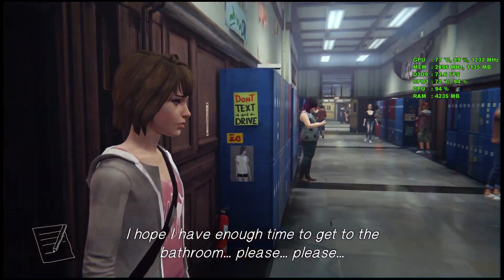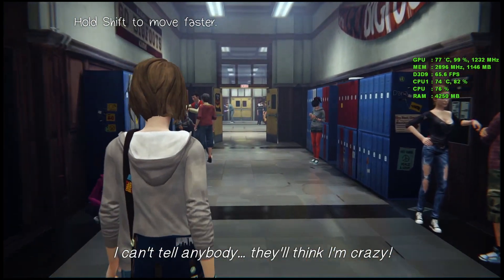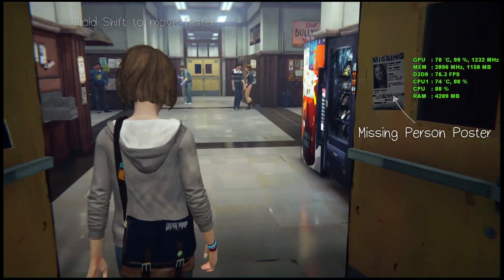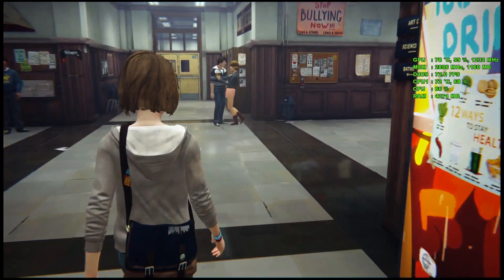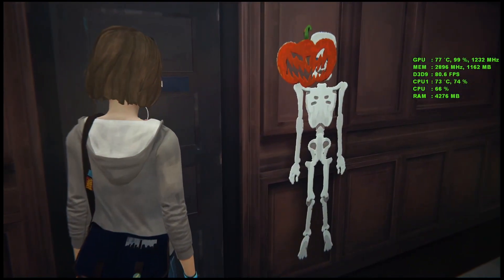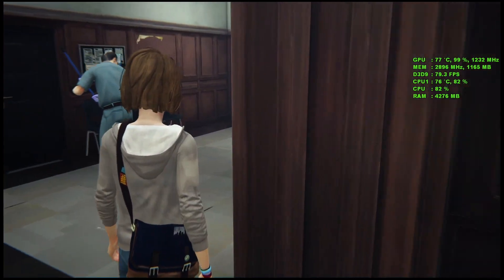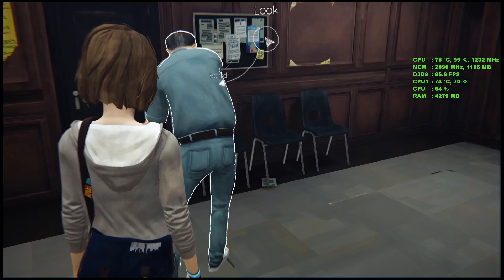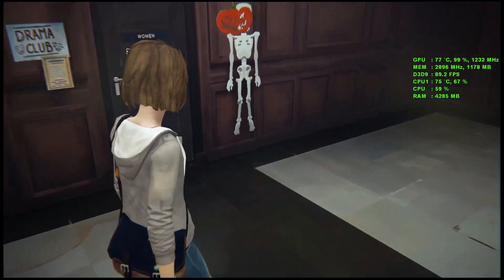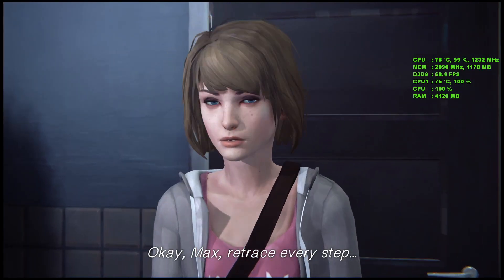I hope I have enough time to get to the bathroom. Please, please. I can't tell anybody — they'll think I'm crazy. I have to get my education. I hate that science class with those nerds. Because if you send me a picture, I won't be bored. I feel like a ghost to these kids — they barely see me. I can't let that girl die in the bathroom. Okay Max, retrace every step.